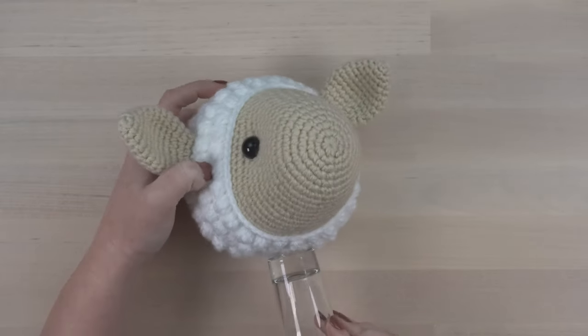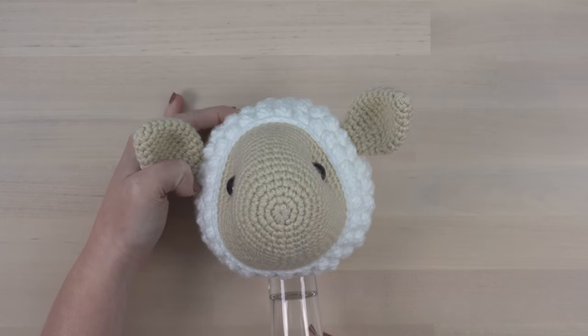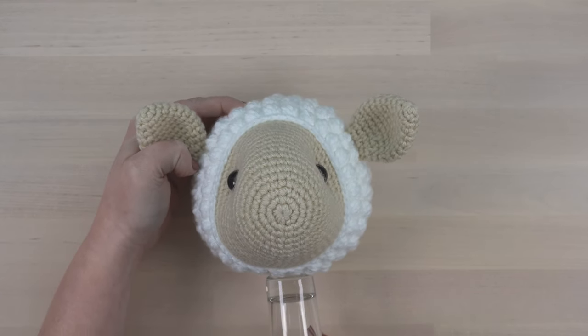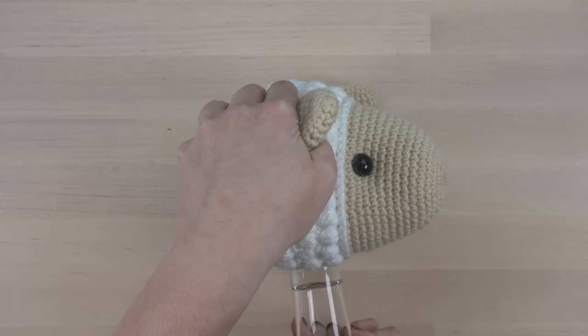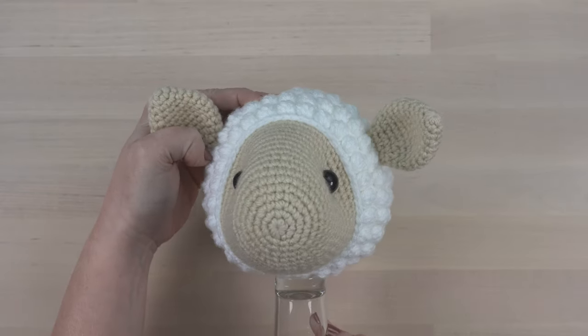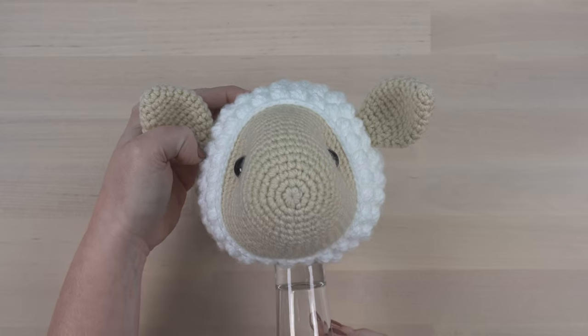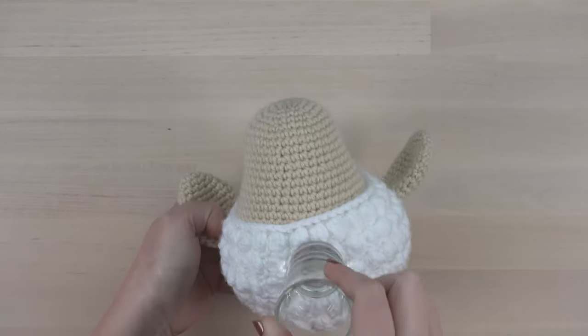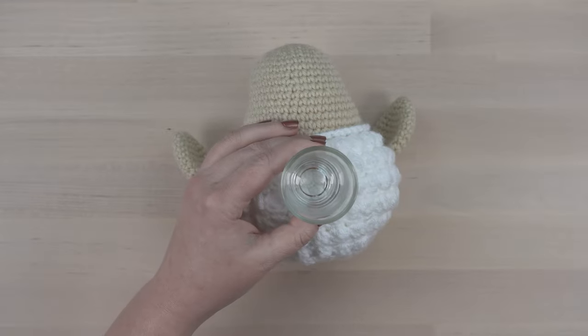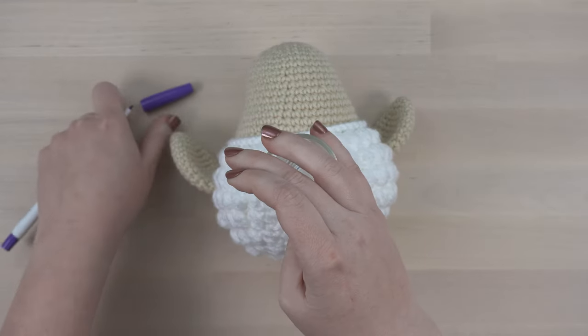Then, without losing your front to back position, turn the head so you're viewing it from the front. Adjust the head side to side to make sure the shot glass is centered below the eyes and ears. Once you've ensured your shot glass is centered both front to back and side to side, grab your disappearing ink marker and trace around the base of the glass.